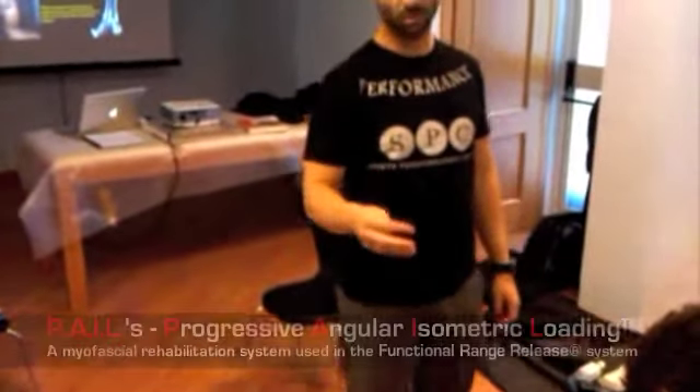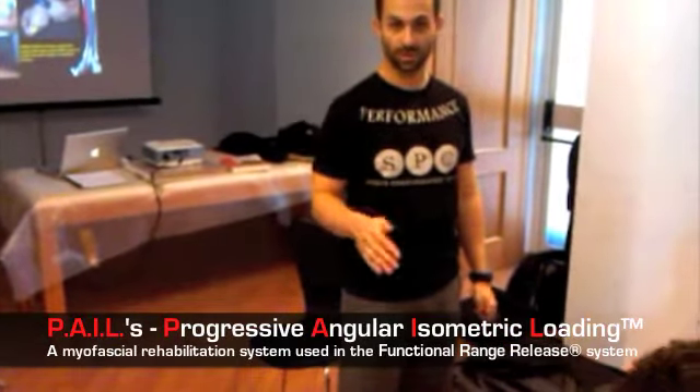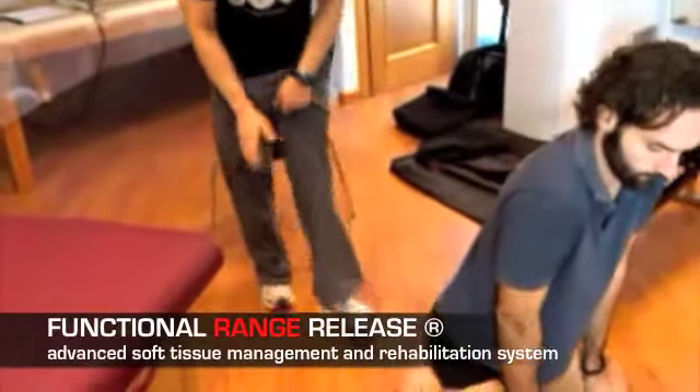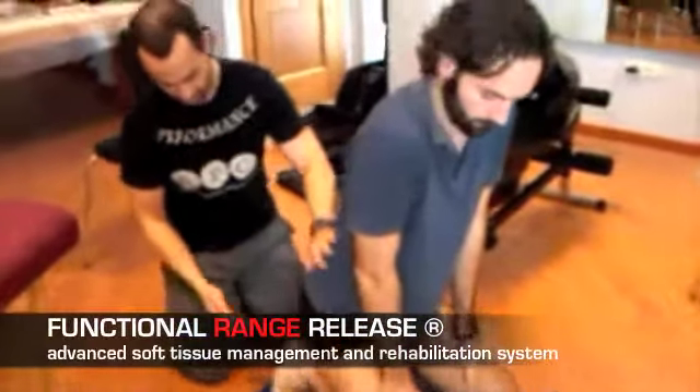What I am going to do right now is demonstrate one of the prescribed PALS exercises for the treatment of plantar fascia — the rehabilitation of plantar fascia. We have done our functional range release, we have done our treatment, and then we have to give the person some exercises to do at home.